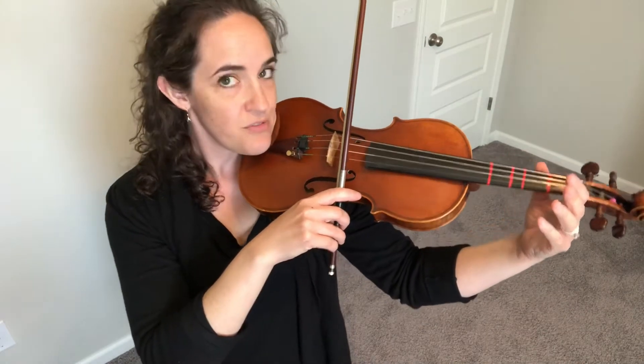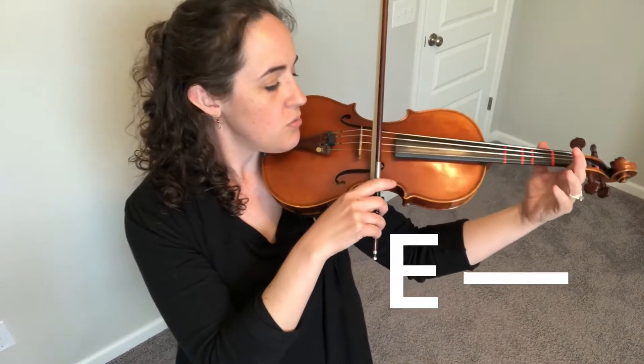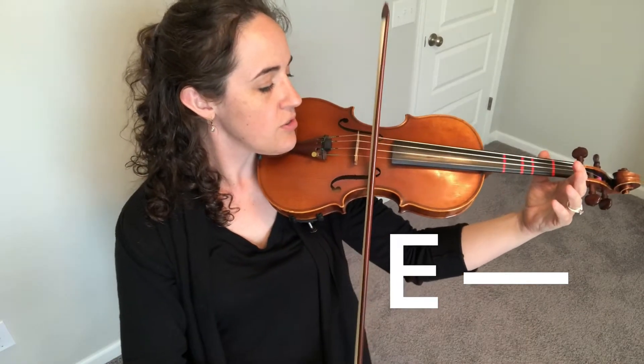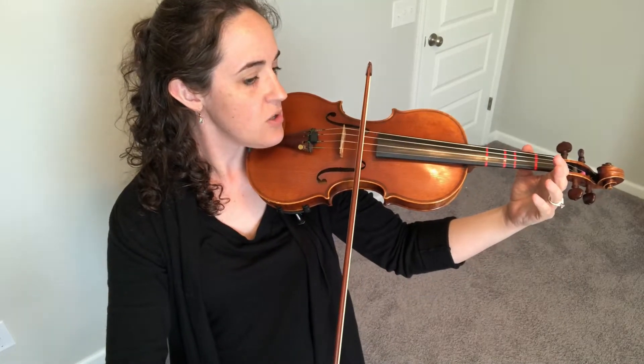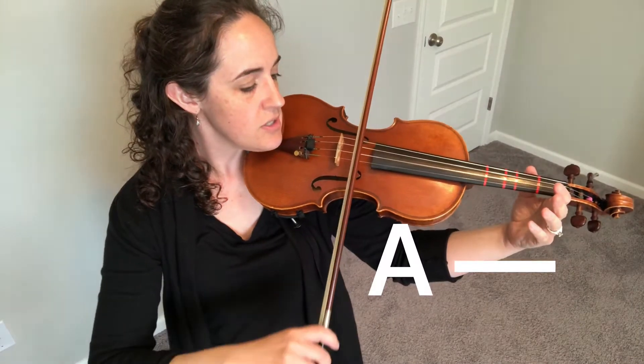We're gonna hold the E string out for three counts. Ready, go. One, two, three. Now rock to the A string. Hold A string out for three counts. One, two, three.